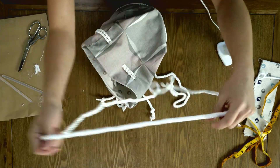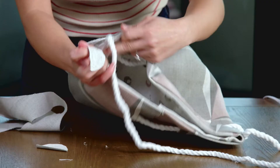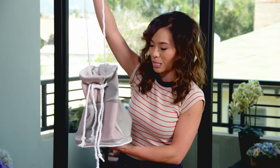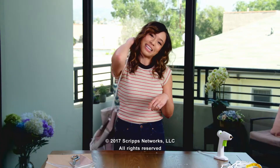With the leftover rope, I'm going to make a handle and use some scrap fabric to conceal the edges of the rope. I think that's it — we have our totally adorable bridesmaids bags, and I think it's a cute little thank you for them. We're all going to wear it at the same time.